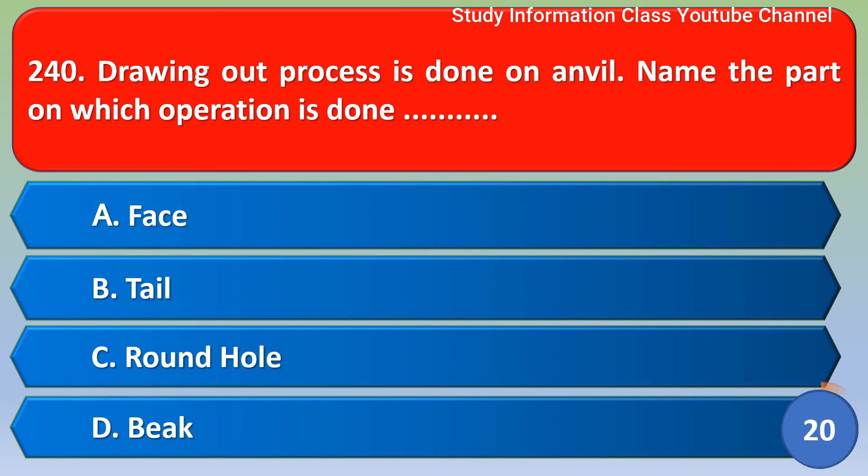Next question: the drawing out process is done on an anvil. Name the part on which this operation is done. The correct answer is option A, face. Option A is the correct answer — the drawing out process is done on the face of the anvil.